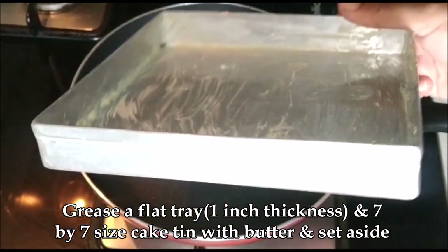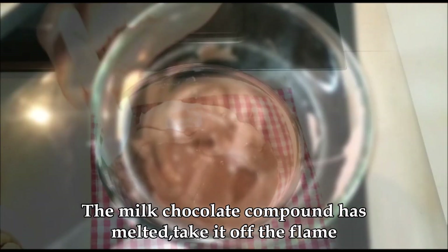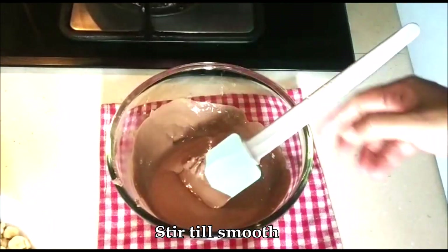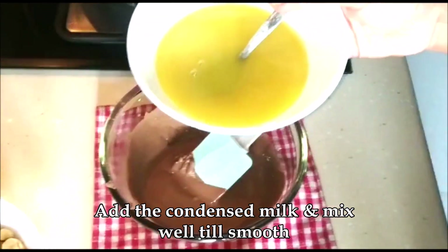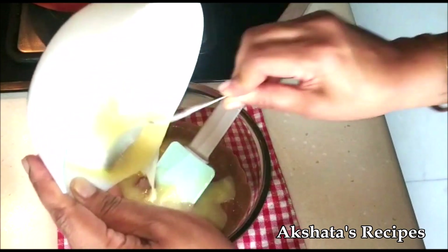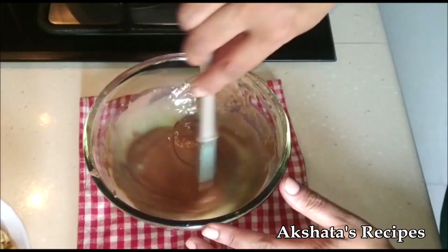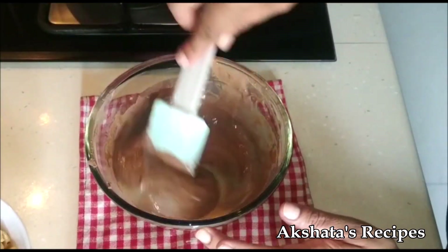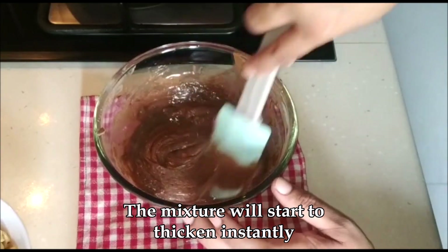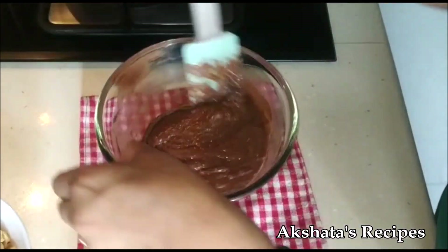Here I've just greased a tray with some butter using a silicone brush — make sure you evenly grease it all over. Our milk chocolate compound has become nice and smooth, and now we're just going to add this condensed milk to it and stir it really well. Mix in the condensed milk really well with the melted chocolate. I would recommend using milk chocolate compound and not dark chocolate compound, because then the entire taste will change. The mixture will instantly start to thicken once you add the condensed milk to the melted chocolate compound.